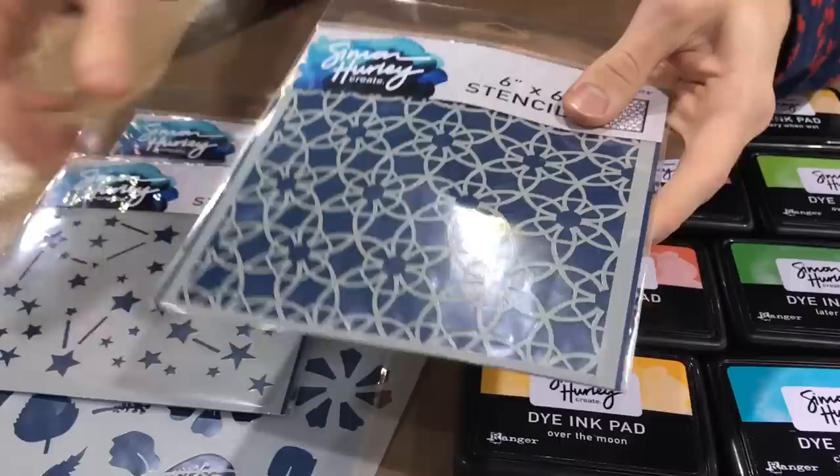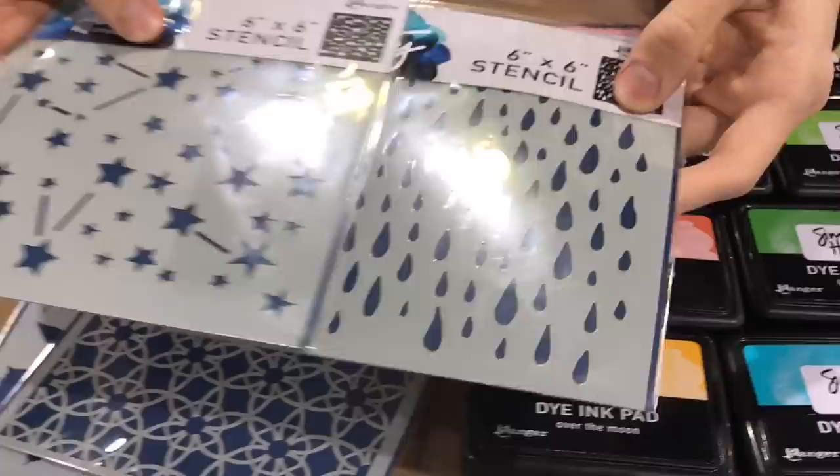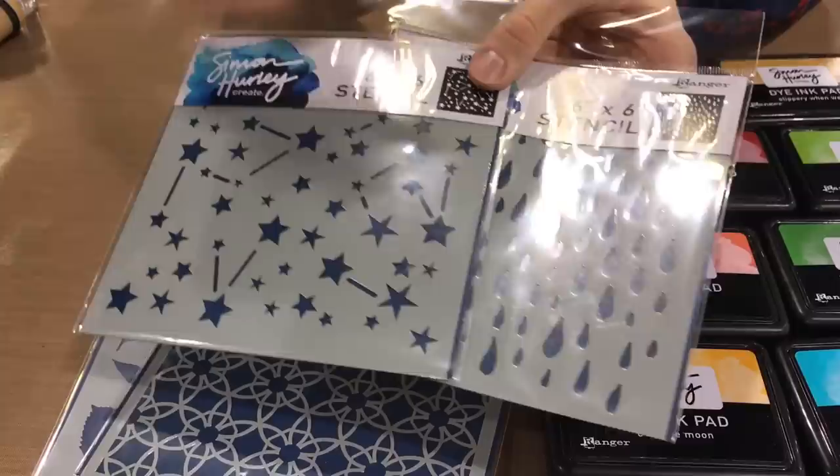Let's talk about my other stencil designs. I have three others. This one is called Backsplash — I really love that really fine, intricate design, great for backgrounds. Then I have the Looks Like Rain stencil and the Stargazer stencil. These are going to go really well with my stamps. You can also bring these into mixed media, but they're really fun backgrounds that are great for card making too.